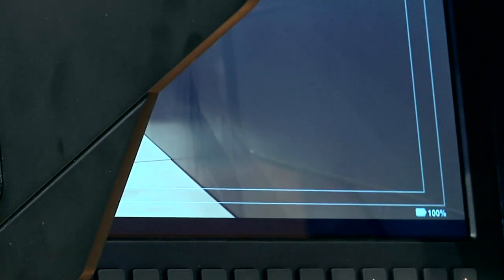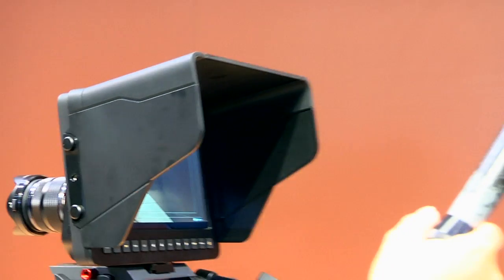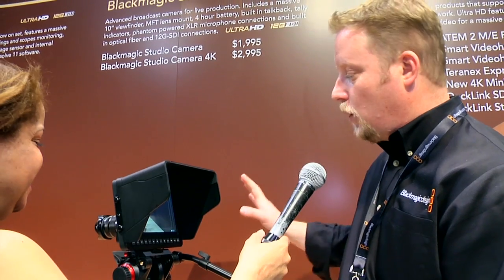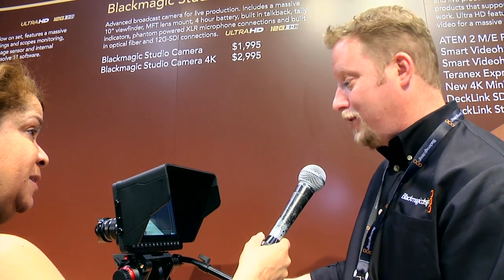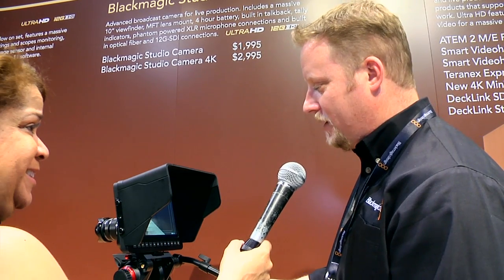The thing that everyone talks about is this is an HD camera for $2,000 for live production. The great part is we're shipping now — we wanted to come to NAB with at least one camera shipping, so we did get our HD version shipping now. We'll have an Ultra HD version of this camera for $3,000, which will be shipping in May, so we're really excited about that.